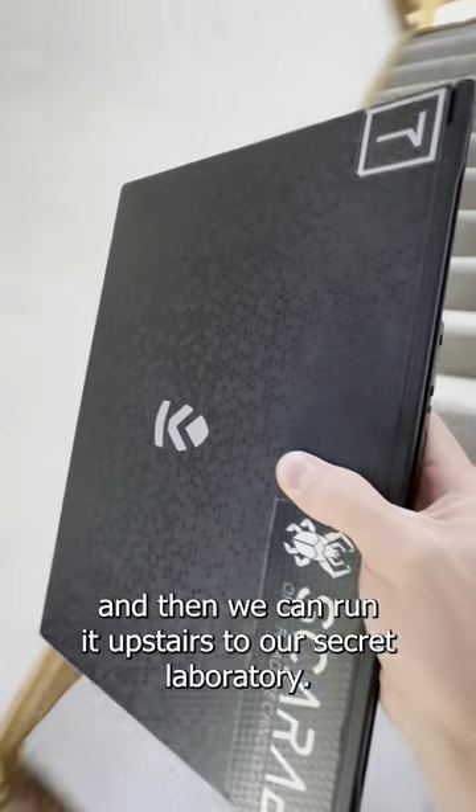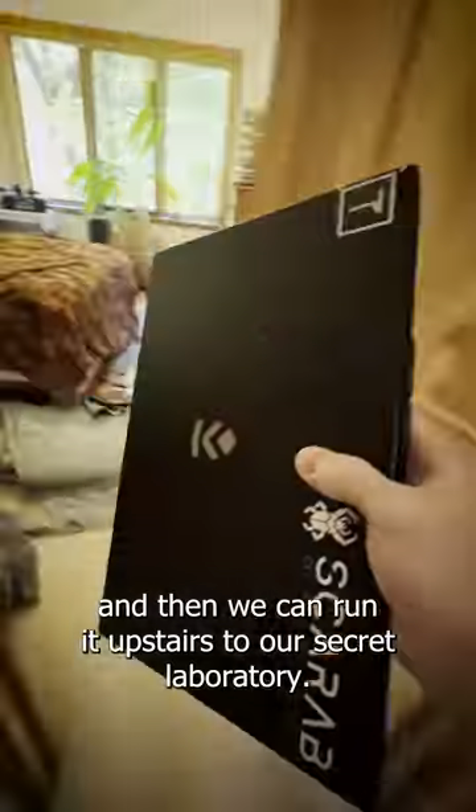First we're going to shut down and unplug the computer, and then we can run it upstairs to our secret laboratory.